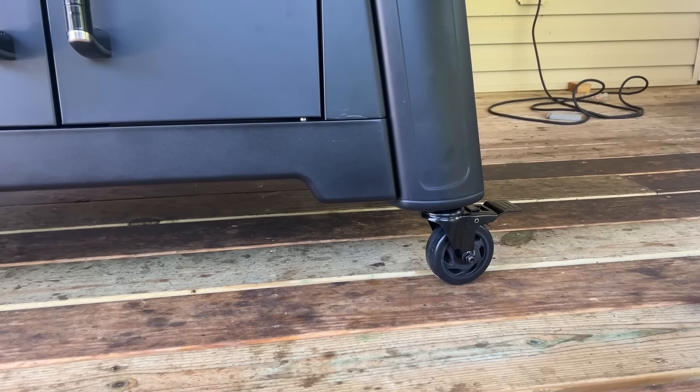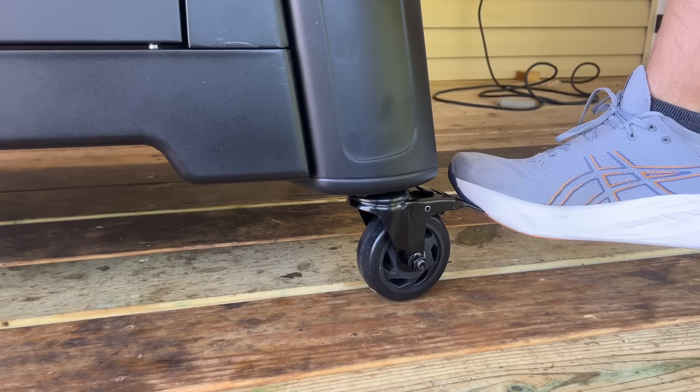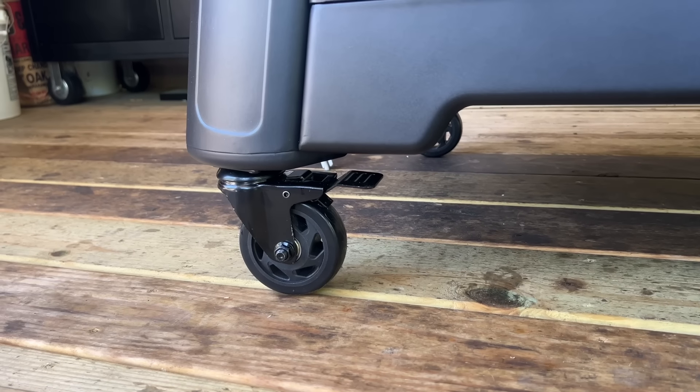First things first, you'll notice that each wheel is a locking wheel — it's a 360-degree caster on all four sides. I love that. I think it's a great upgrade.